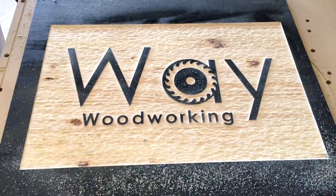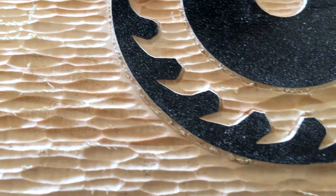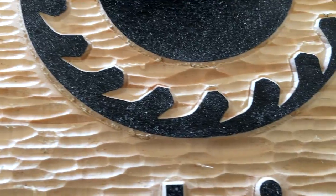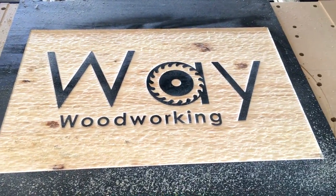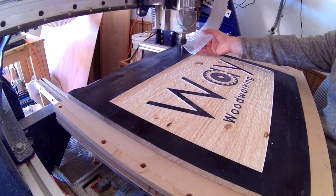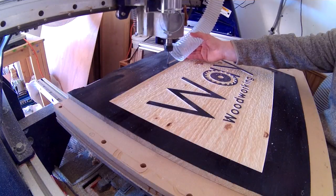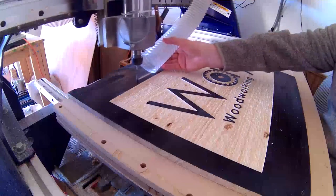After cutting, upon inspection you can see that there are going to be several places — particularly where the V-carve meets the texturing — that you're going to need to do a little scraping or sanding to touch everything up. It is pine after all.